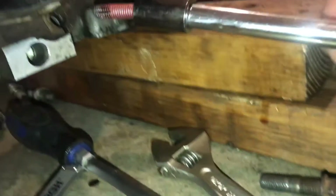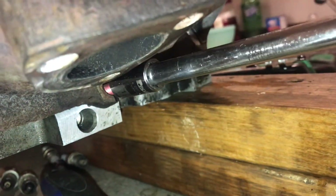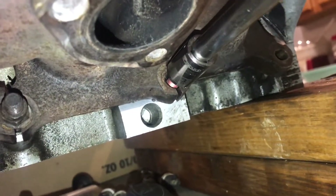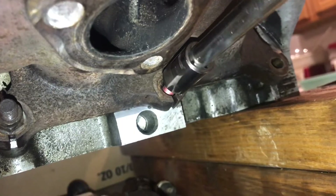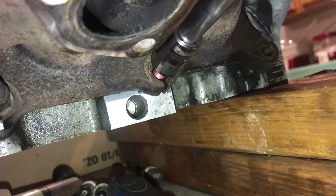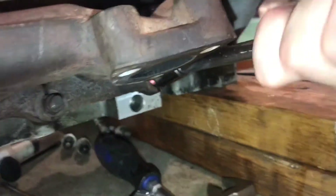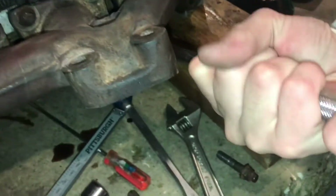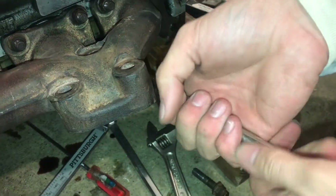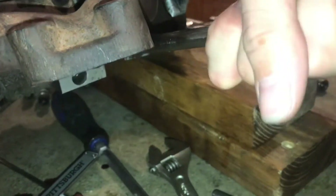It's also very important to note the materials we're using here. We are tapping into aluminum, which is much softer than steel. If you're trying to tap into steel, you aren't going to be able to use a soft steel bolt like this. So I'm going to start in by hand, and if I start feeling too much resistance that might be chip buildup, I can back off a little bit to clear some of the chips out and then keep going, and this should clean the thread up pretty well.